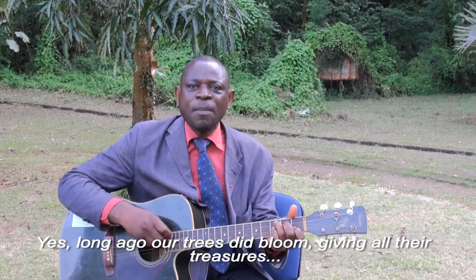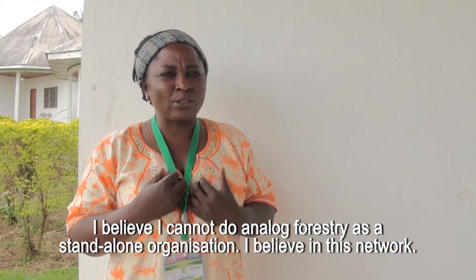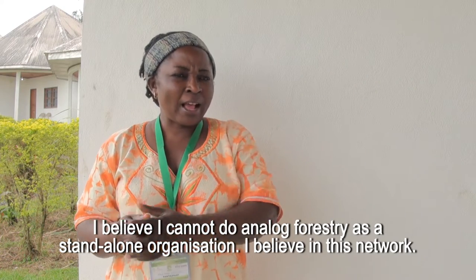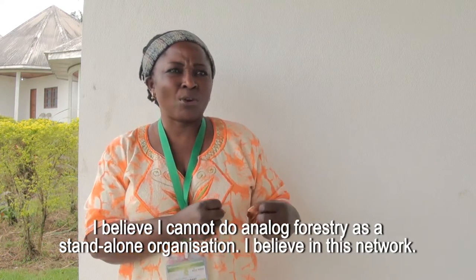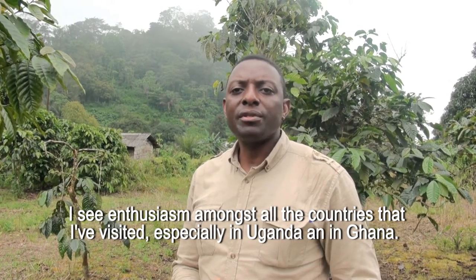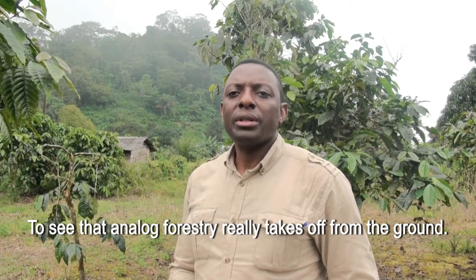I believe I cannot do analogue forestry as a stand-alone organization. I believe in this network. I see enthusiasm amongst all the countries that I have visited, especially in Uganda and in Ghana, to see that analogue forestry really takes off from the ground.